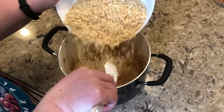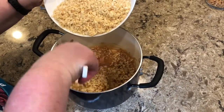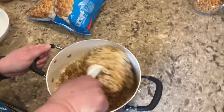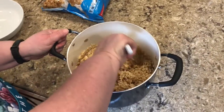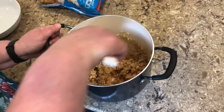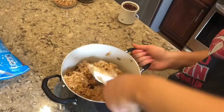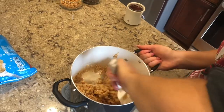Once you've added the peanut butter mixture, start to add the Rice Krispies and stir them in slowly but surely. It will be kind of hard to stir at first, but eventually once they're all in it will come together. With the peanut butter it should look cohesive — that's when you know it is complete and finished.